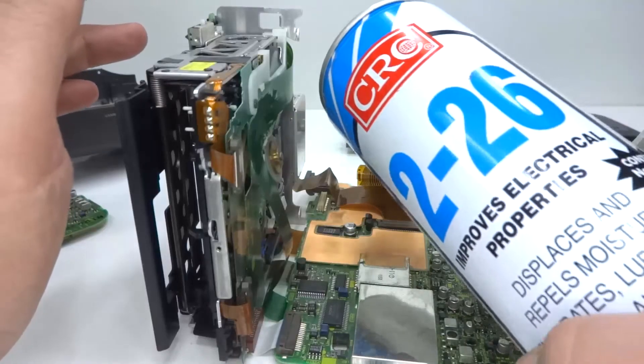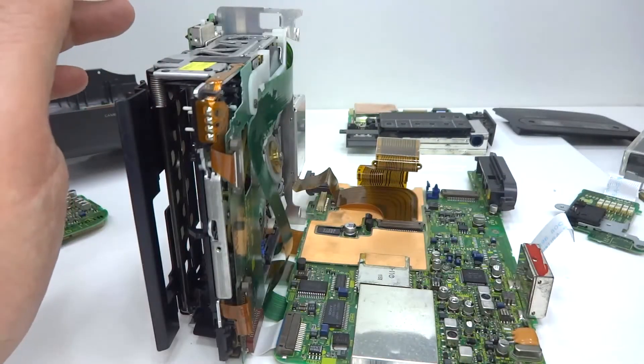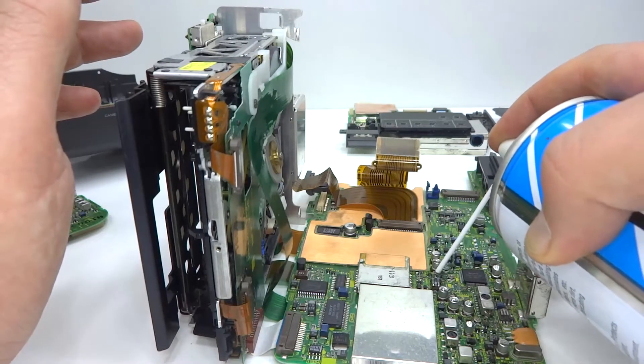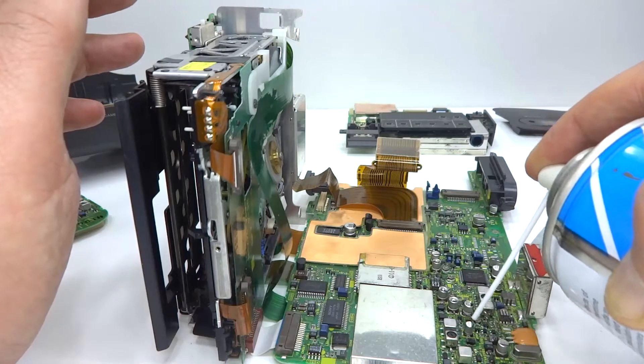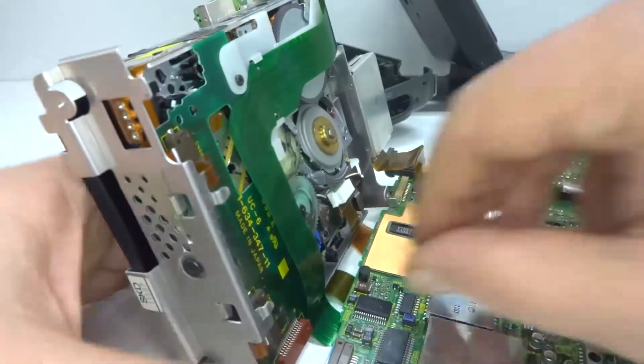I've applied some CRC 2-26 after cleaning off the residue. This will just help to protect some of the board and the metals from that electrolytic capacitor leak. We still have two more connectors to deal with.